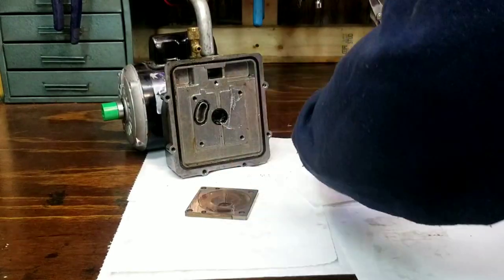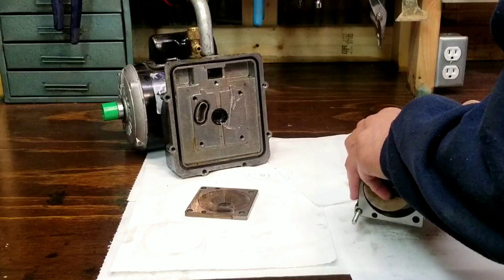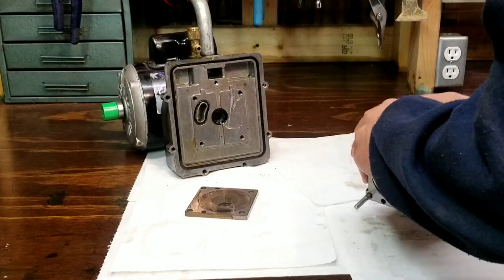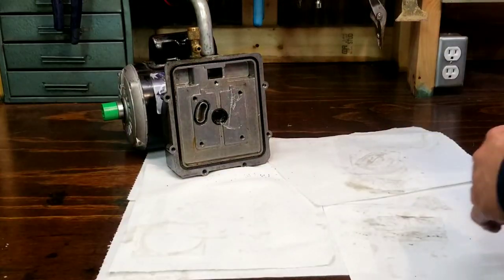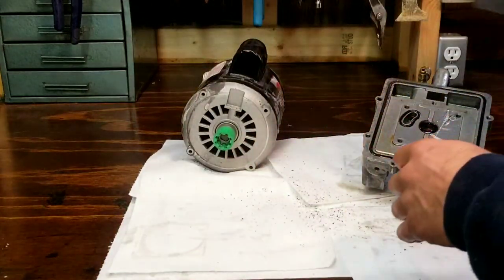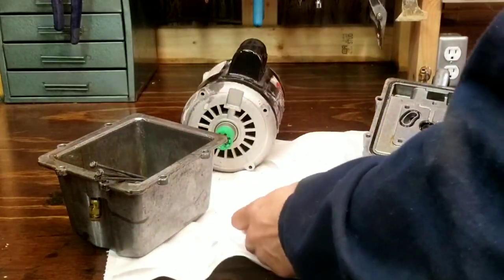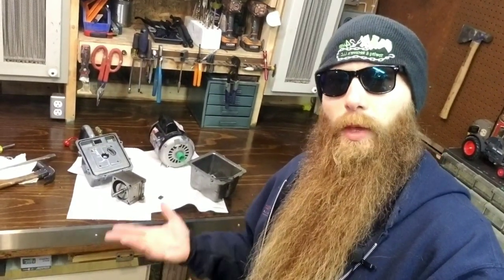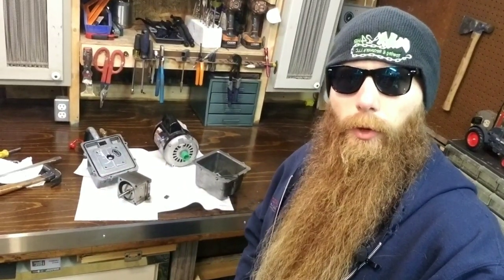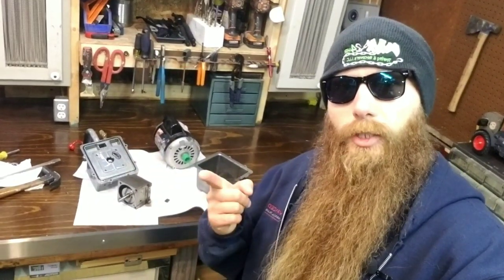That's what I think is going on here. Alright guys, thanks for hanging out with me for a few minutes. Hope you enjoyed the video, hope you got something out of it. Again, I'm not a vacuum pump specialist, so I don't know the terminology for any of this. But if you do, shoot me an email so I'm a little bit smarter. Put the email right down here. Thanks for watching, see you on the next one.